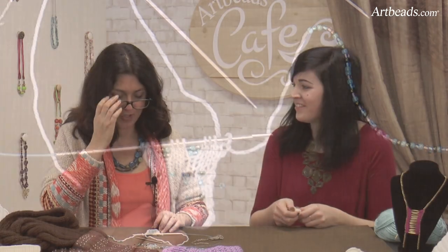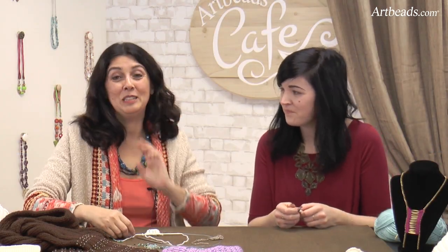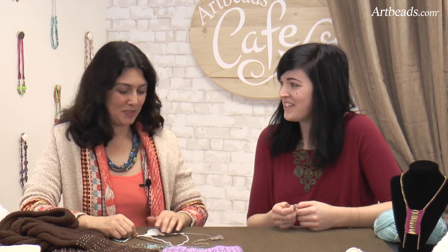Thank you so much, Megan, for showing that. That's a great way of knitting with beads too. Thank you for coming and being with us today. Of course — it's always a pleasure to have you, so come back. Thank you for joining us today at Artbeads Café. Make sure to subscribe to our email newsletter to get our great promotions and all our new ideas. Au revoir! Merci beaucoup. À bientôt.